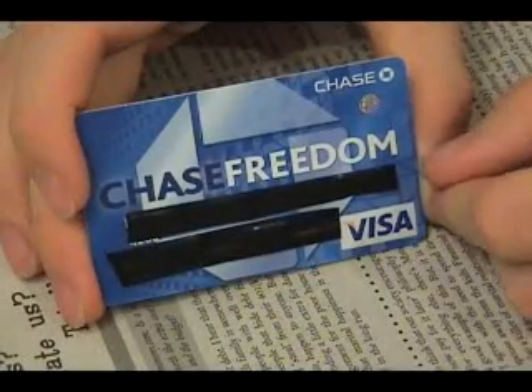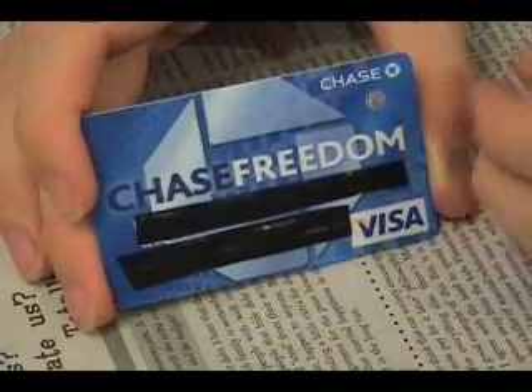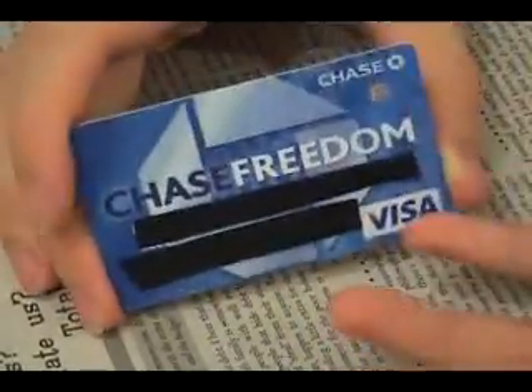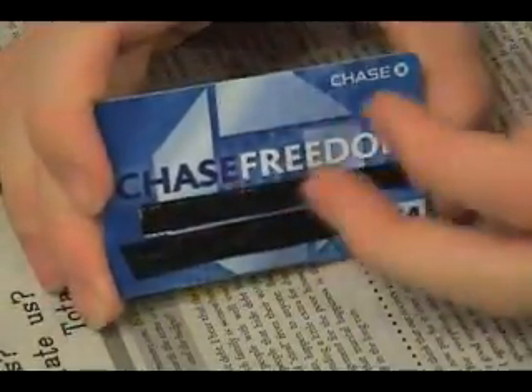Hey everybody, this is Captain Nemo. I've been hearing news and stories about RFID and how safe it is and how to hack your RFID-enabled credit card so people can't clone it or you can't even use it at all. And I thought to myself, what is exactly in these cards?